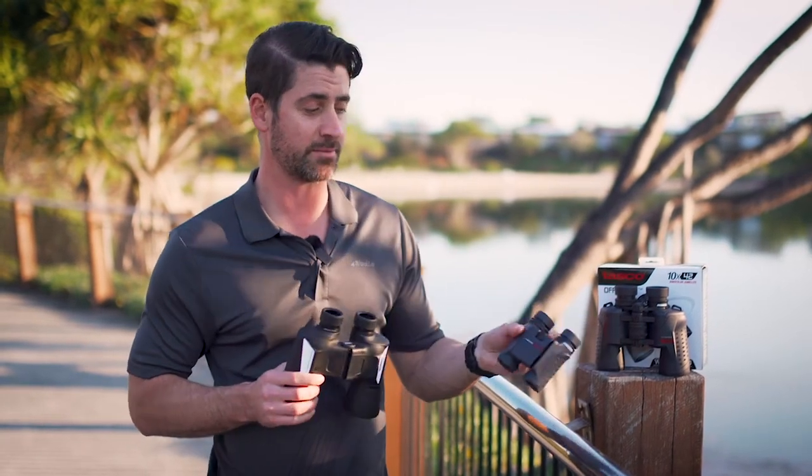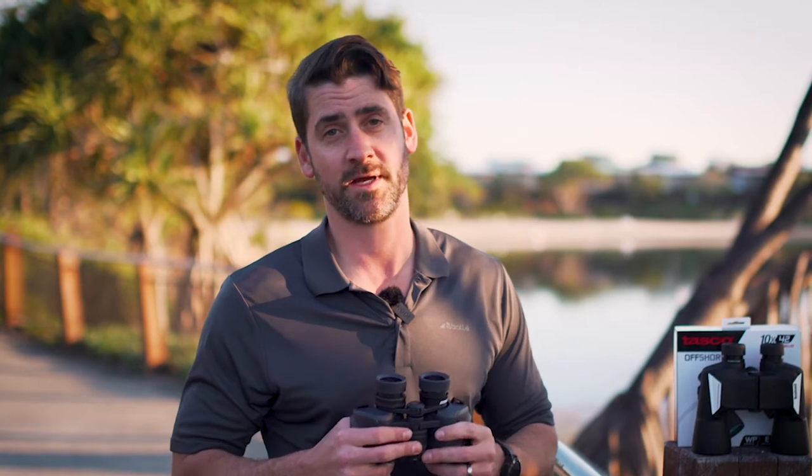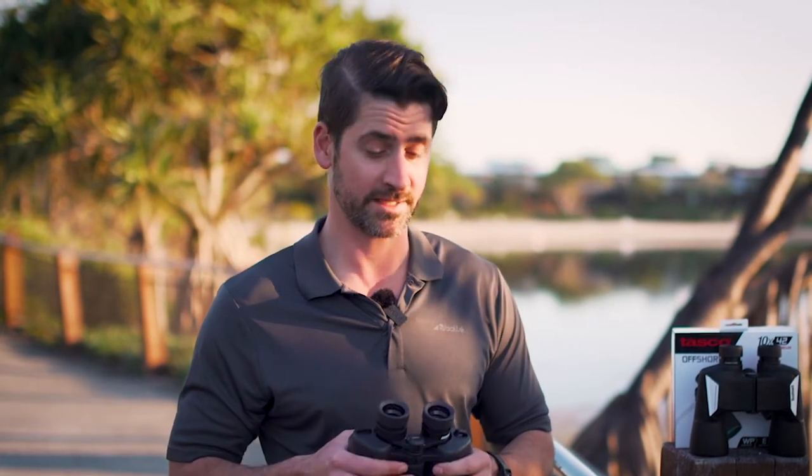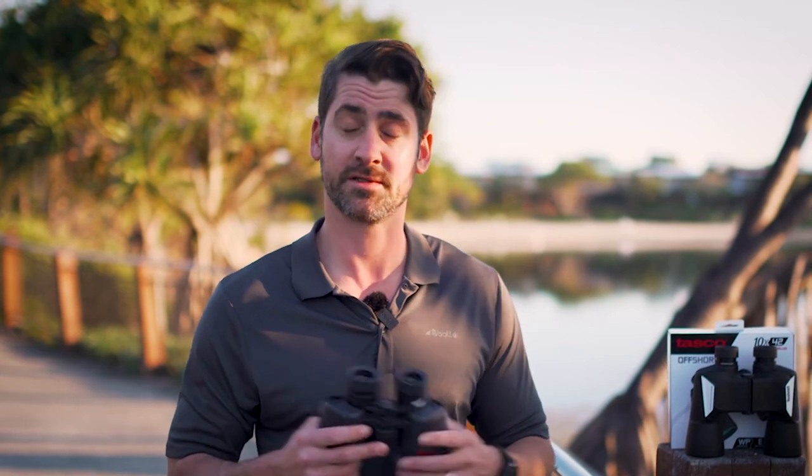We've covered a lot of points here today, and I hope you've gotten something out of it. I hope it's easier and you feel more comfortable approaching the customer in store with a pair of binoculars and explaining how to focus them — simple as that. Thank you for listening.